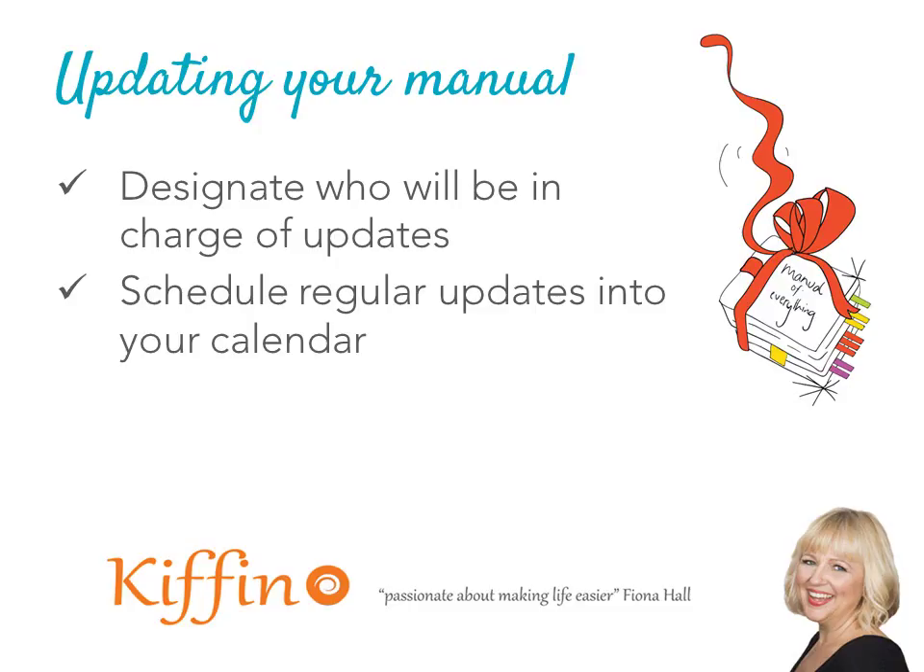Updating your manual — make sure that you have a designated person who's in charge of updates and schedule those into your calendar. Updates may be prompted by things like new staff, new suppliers, new software — anything that's changing in your business will need to be reflected in that manual.